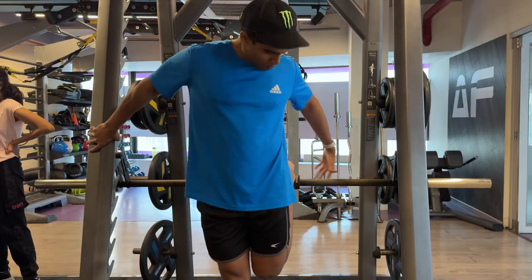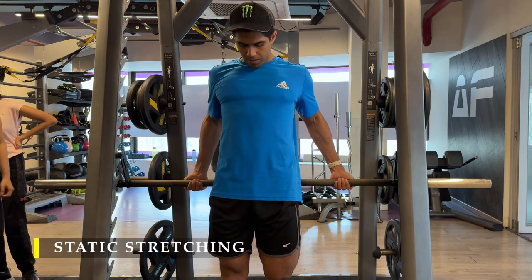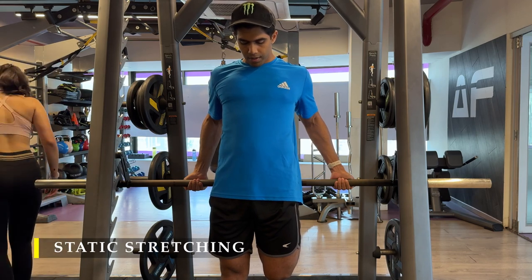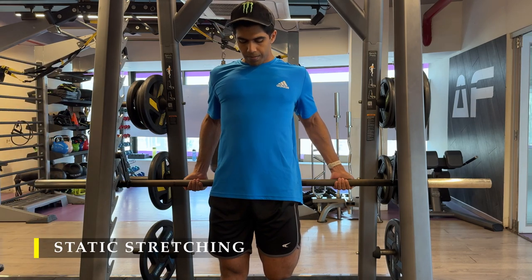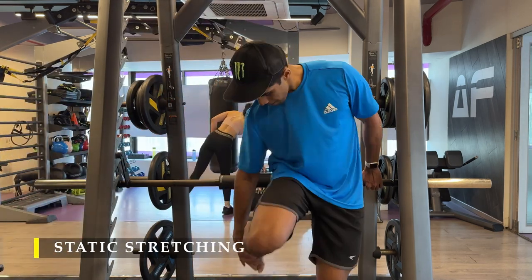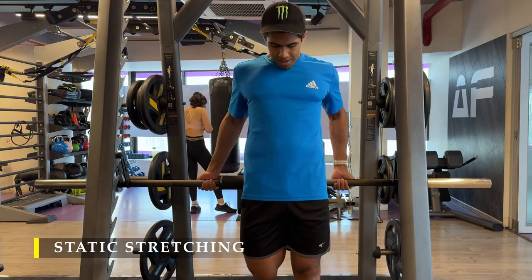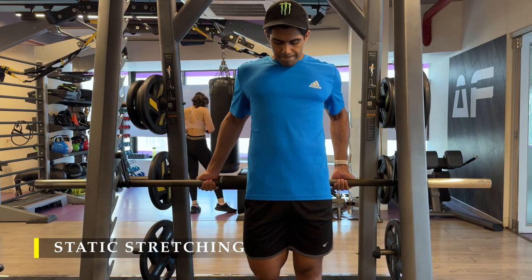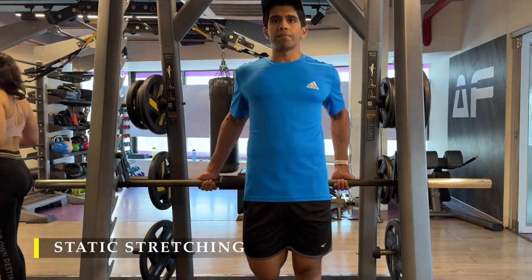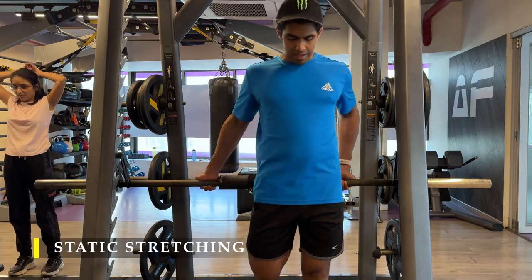To finish off, we do regular static stretches — holding the quad stretch for 15 to 20 seconds each leg, then the hamstring stretch for 15 to 20 seconds. You may also use a foam roller to release muscle tension, rolling for 15 to 20 seconds on each leg for both hamstrings and quads. The entire static stretching routine takes about two to three minutes — a good cool-down to end your leg workout.